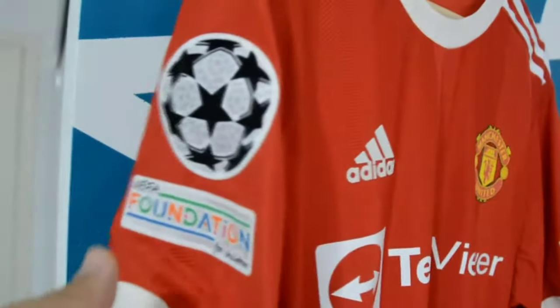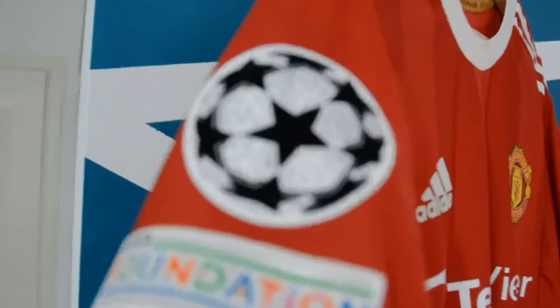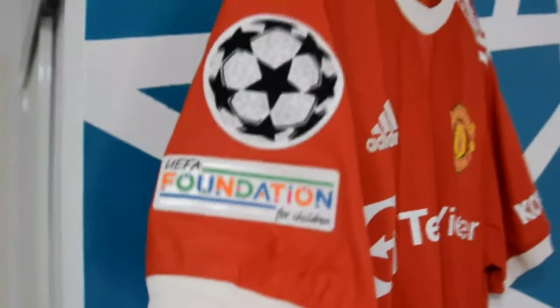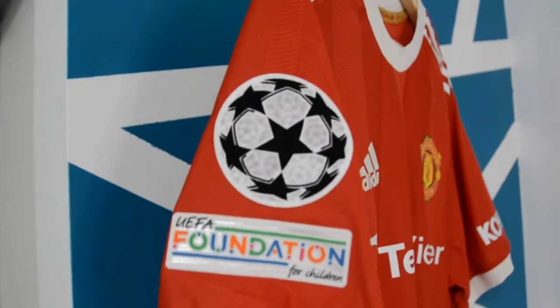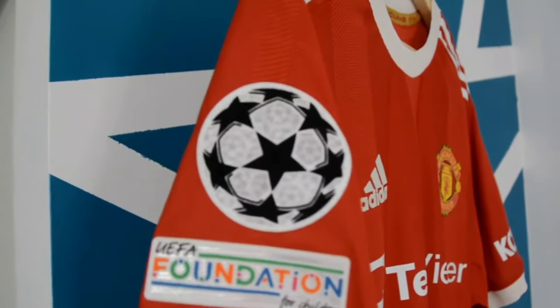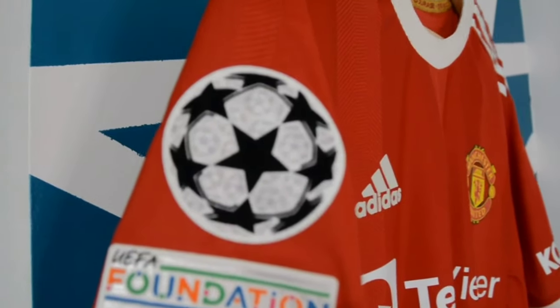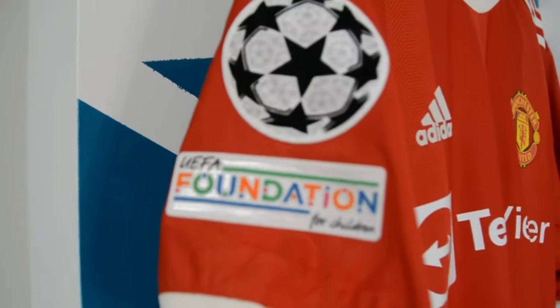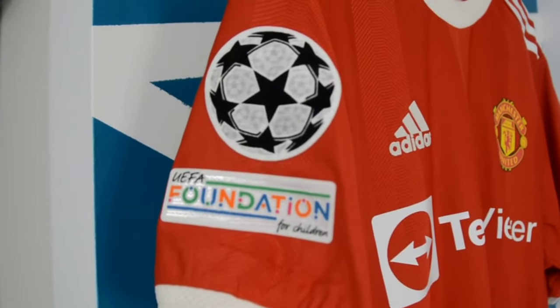I decided to get the UEFA arm patch, which looks pretty good, and I think it's only an extra three bucks so it was worth it. If you look closely at the patch, you can see those little football or soccer ball details — just to show you there's so much detail even within that patch.